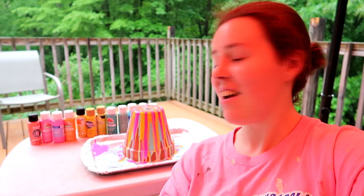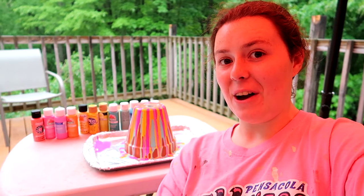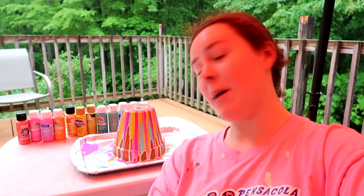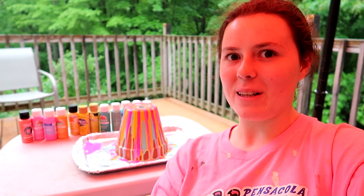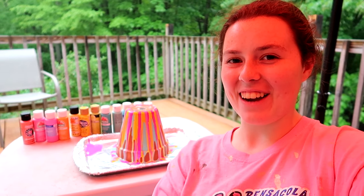Thank you guys so much for watching. I love the flower pot — this is such a cool thing to try. Definitely try it out and tell me how yours turned out, because I think this is so cool. Tell me the color combos you guys use, and I will definitely be decorating flower pots in the future. This has been a lot of fun — hope you got that creative bug.